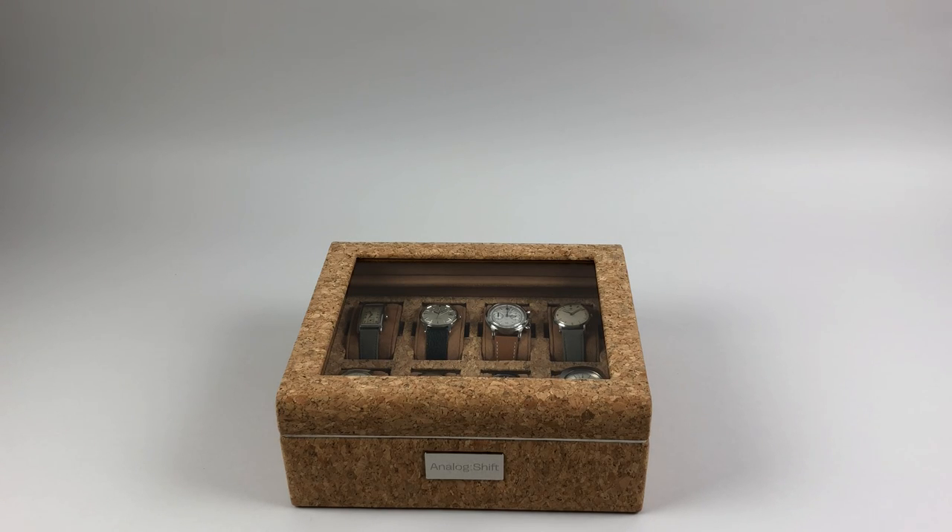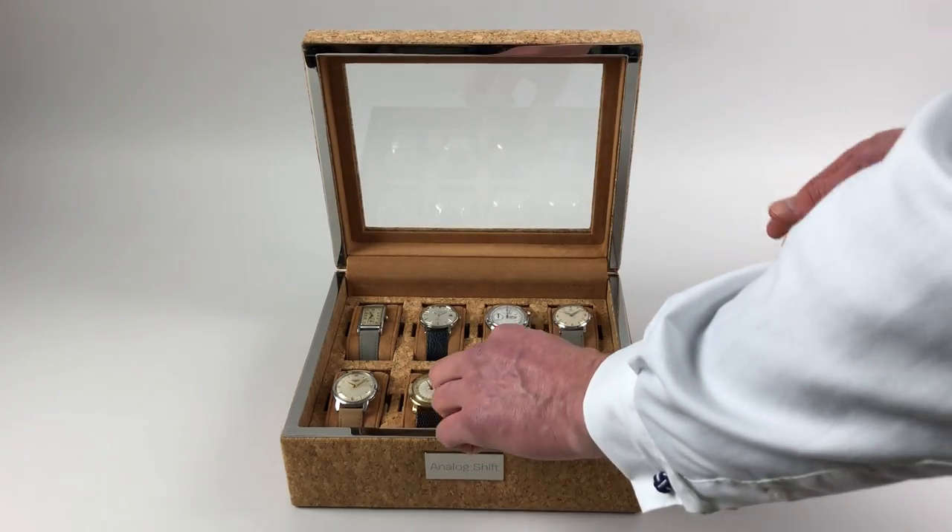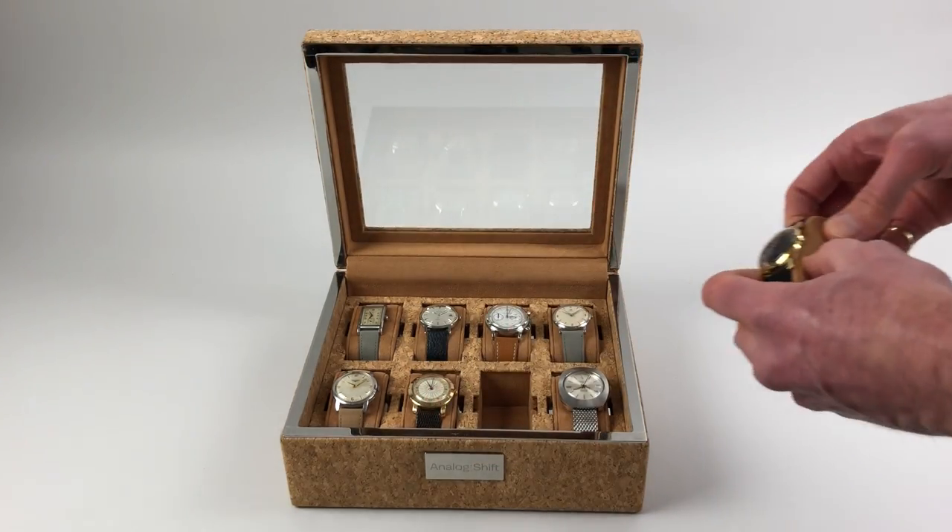This cork watch box by Wolfe in collaboration with Analog Shift is designed to hold eight wristwatches. Inside there are eight cushions.